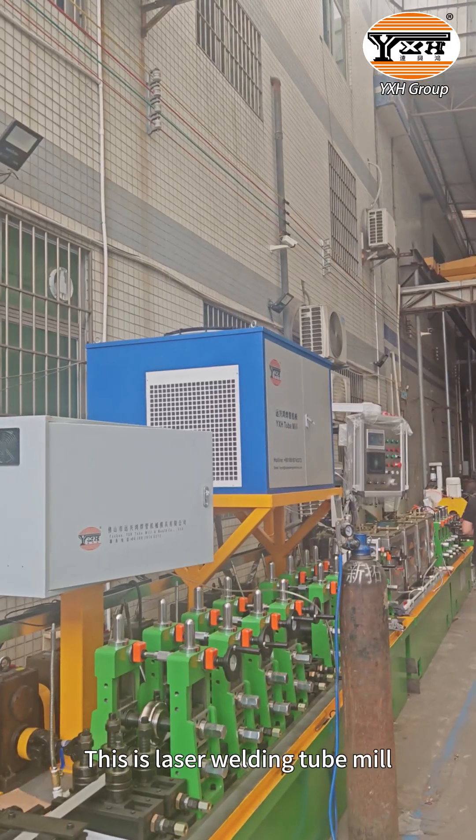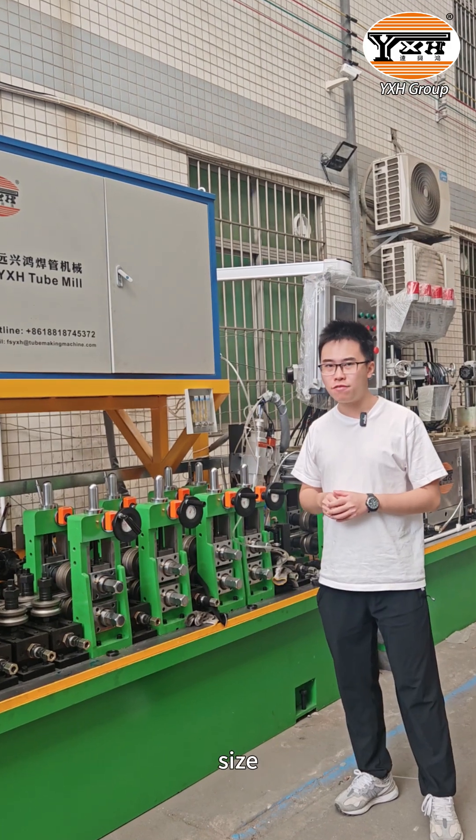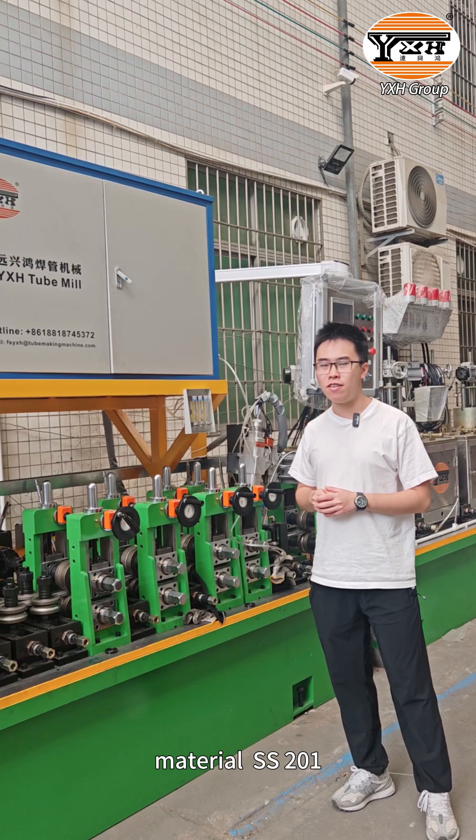Hi friends, this is the Laser Welding Tube Mill. Now it's testing the round tube production, size 15.9 x 1.2mm thickness, and the material is 201 stainless steel.